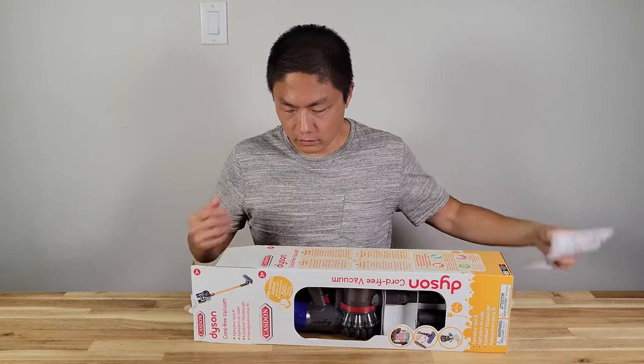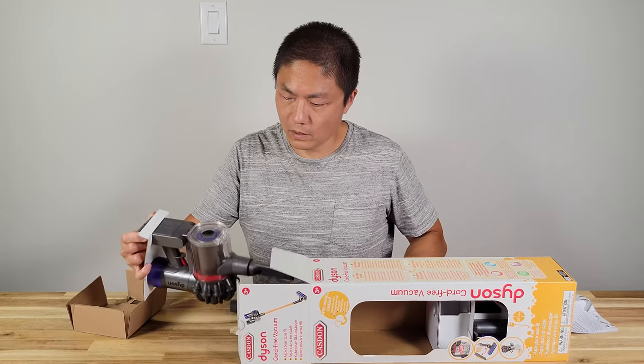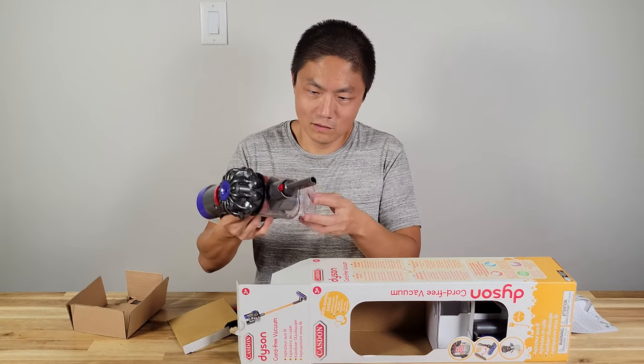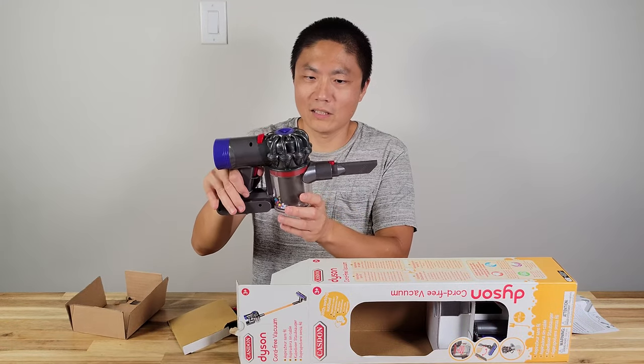I guess the instruction is for connecting the two parts. That's so small. Wow — the dustbin actually opens just like the real thing.